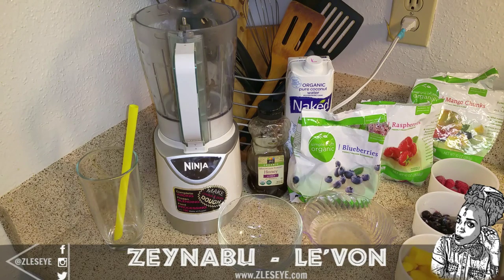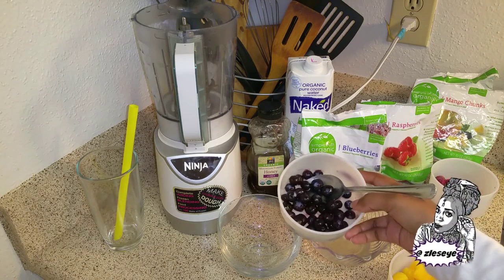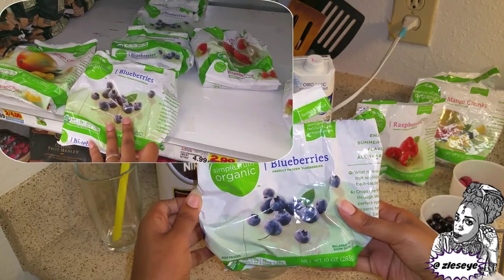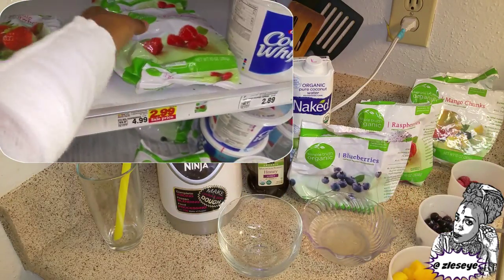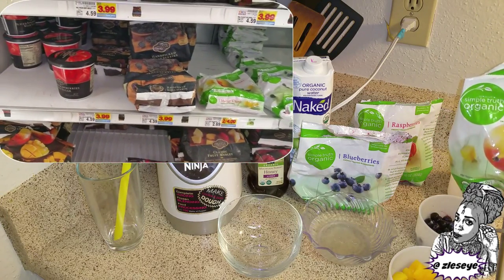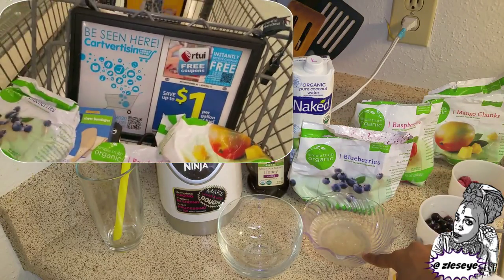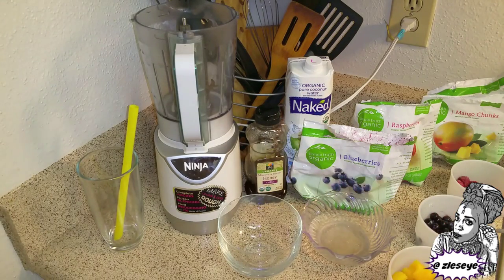We're going to start off with a cup of frozen mango, half a cup of frozen blueberry, and a fourth of a cup of frozen raspberry. The brand on all of these is Simple Truth Organic. I went to Kroger's earlier today and saw the blueberries and raspberries, but didn't see any organic mangoes at first. Luckily, there was one bag of organic mango chunks left. We also have half a cup of organic coconut water and some organic amber U.S. Grade A mountain forest honey. That's all you need.